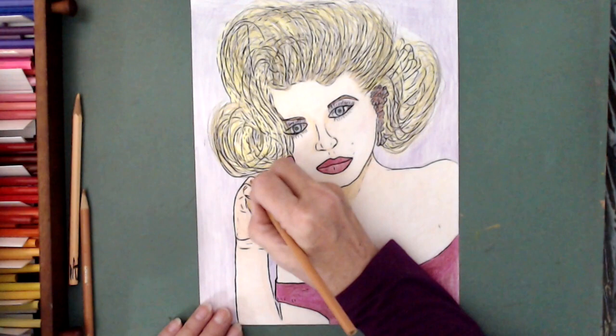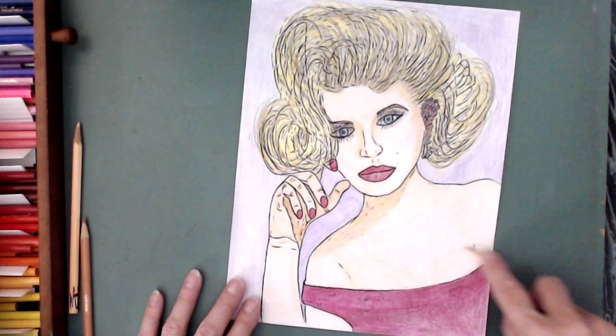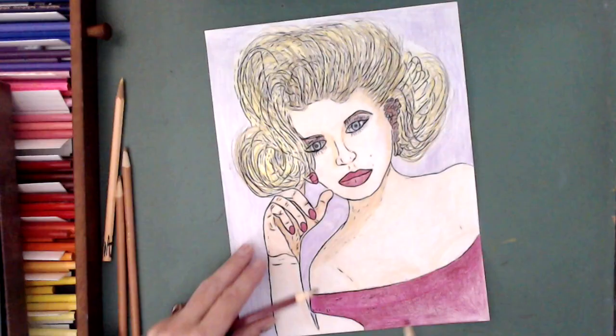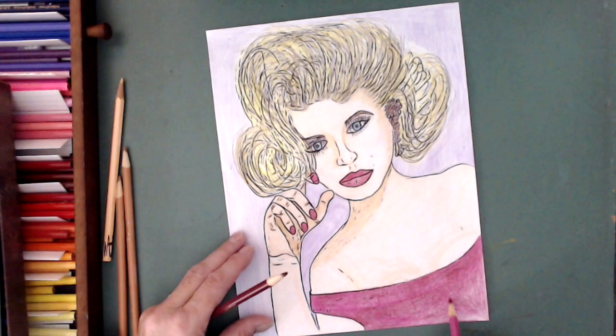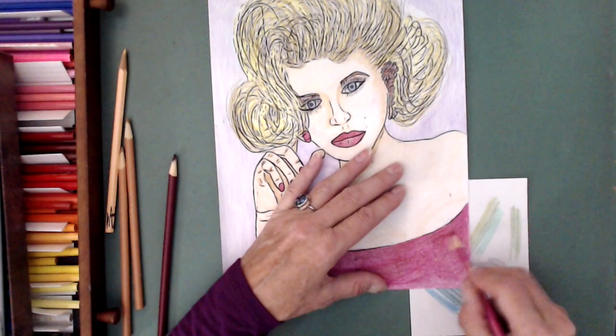Some final touches. It's just amazing what color, or even shades on paper, can do and how you can make them look real. And here we are almost at the end. Thanks for watching and we'll see you in the next video.